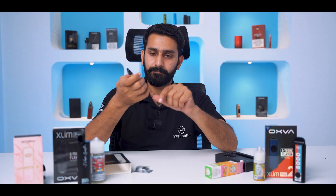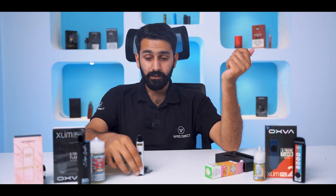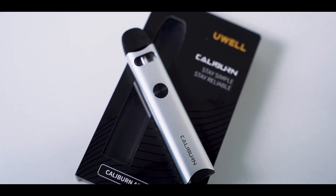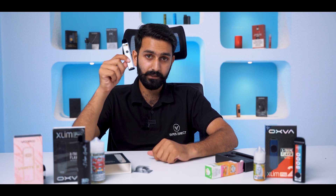It is a very sleek device and if you put it in the pocket you will know. It is a very basic, very good device. I recommend this device for beginners. If you want to use a device, you can compare it with other devices, but I recommend that you start with this device.